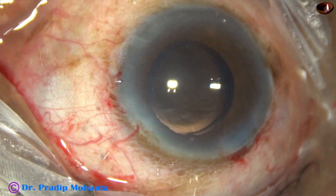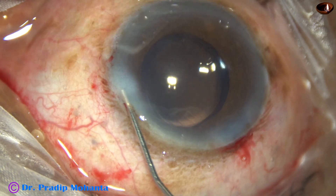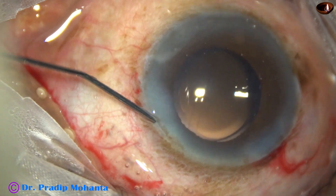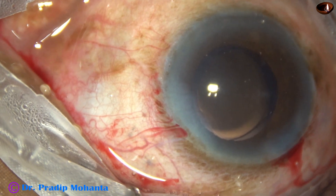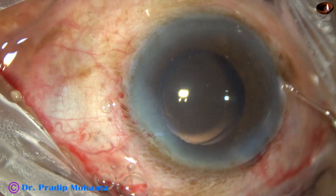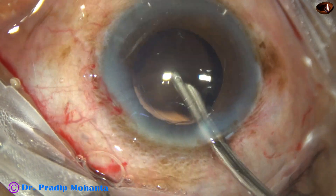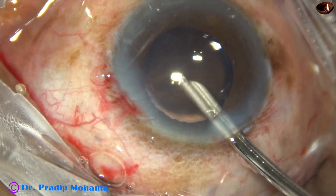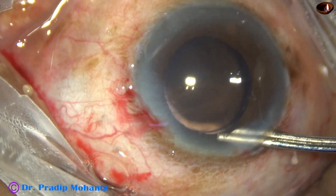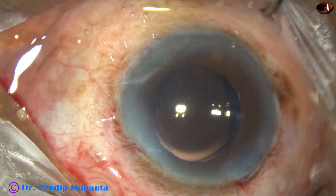This is a bit of moxifloxacin. Now I hydrate the corneal stroma and close the side port. This is the final lavage of the anterior chamber. The anterior chamber is thoroughly lavaged, the anterior chamber is formed, and the case is concluded.